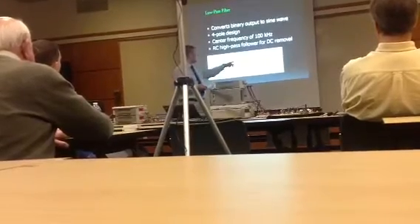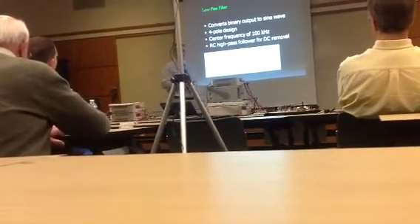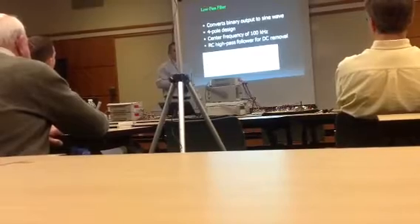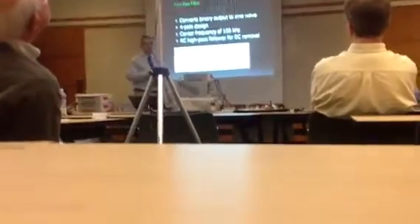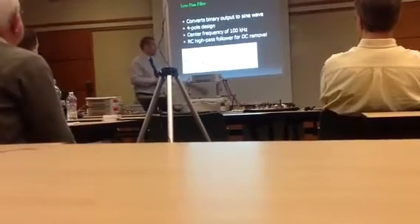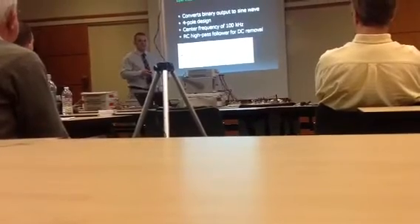At the end of the filter stage, there is a simple tack-on RC high-pass filter with a capacitor and a shunt resistor. This was mainly to drop the DC offset that resulted from filtering a unipolar binary signal, which carries a high DC offset. The shunt resistor also helped ensure the signal did not become unstable at later stages.